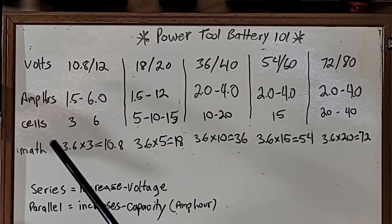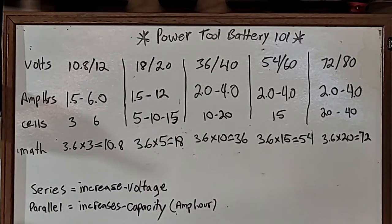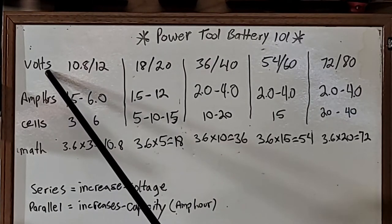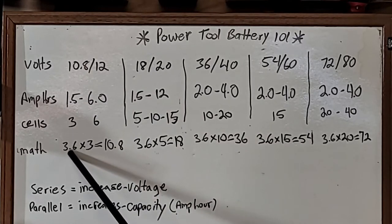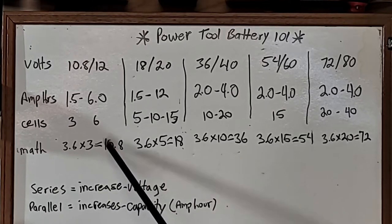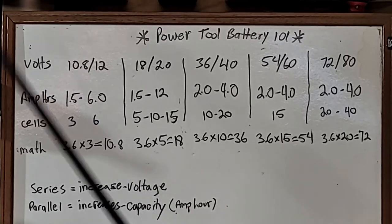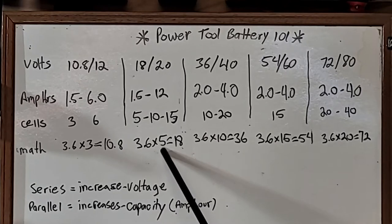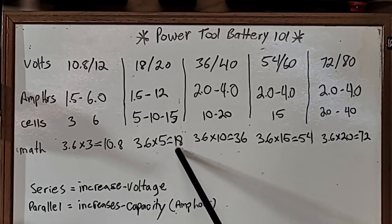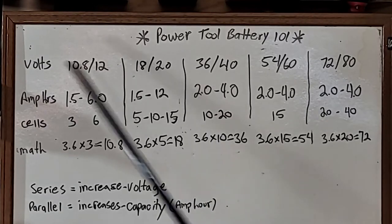The way it works: all the lithium-ion cells inside the batteries are just 3.6 volts each. So when you do the math, your 10.8 or 12 volt tools have three cells — 3 × 3.6 = 10.8 volts. Your 18 volt slim pack batteries have five cells — 5 × 3.6 = 18 volts — but they call them 20 volt. Nothing surprising there.